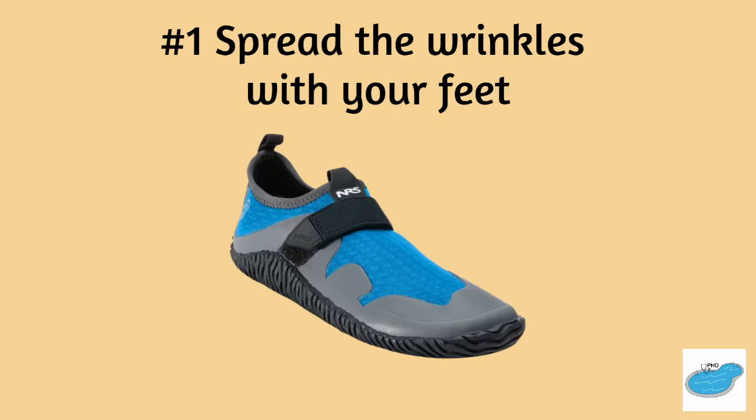Number one, wearing soft water shoes, spread the wrinkles with your feet. Tip from the PhD is to push them towards the nearest wall.